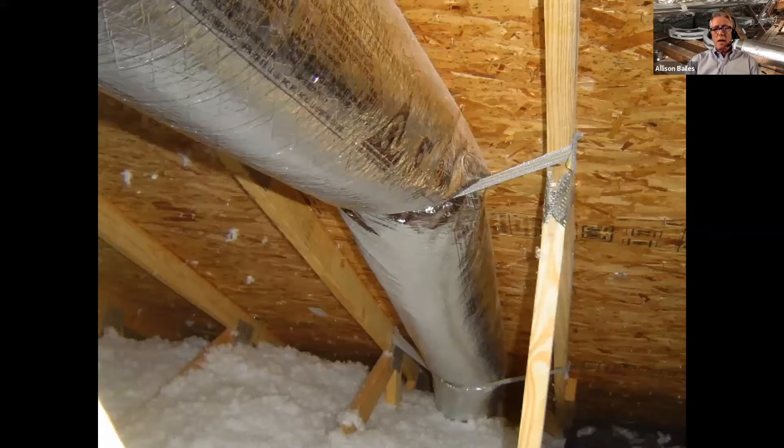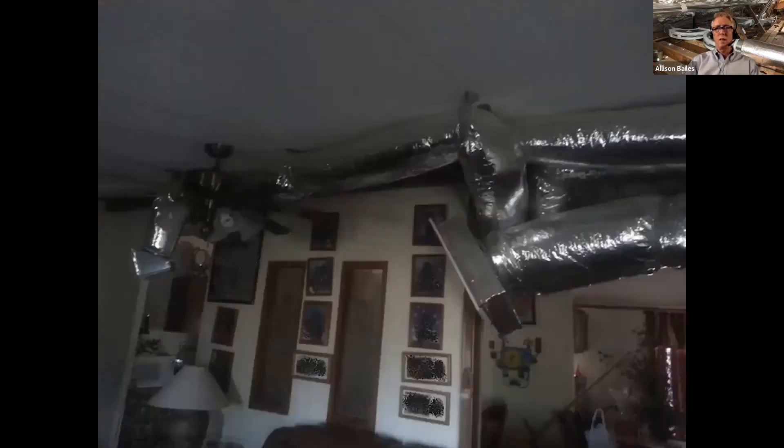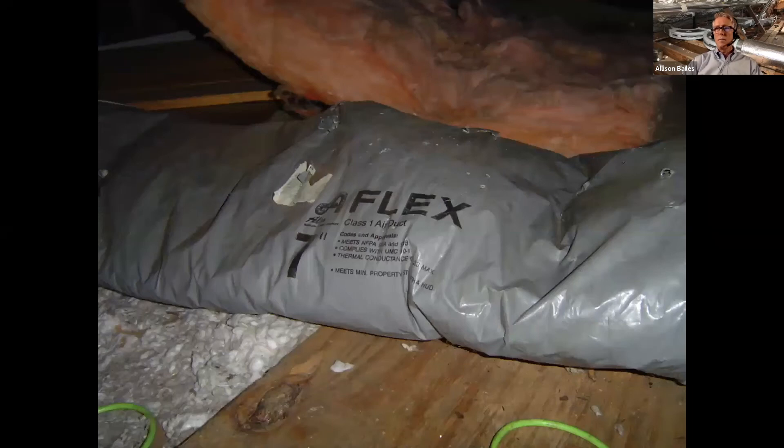In the South, dehumidification is a big thing, and one way to do it is to cool the air down really cold and then reheat it. This is a reheat system in Charleston, South Carolina — very inexpensive reheat: just staple the flex duct right under the roof deck. Lots of reheat there. Of course we want ducts inside the enclosure — everybody thinks you have to use hard pipe, but you can do it with flex duct too. Plumbers love flex duct; they call it knee pads.